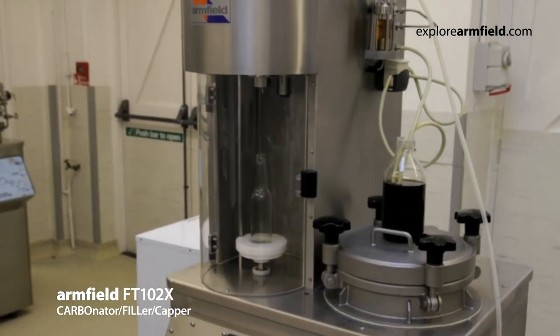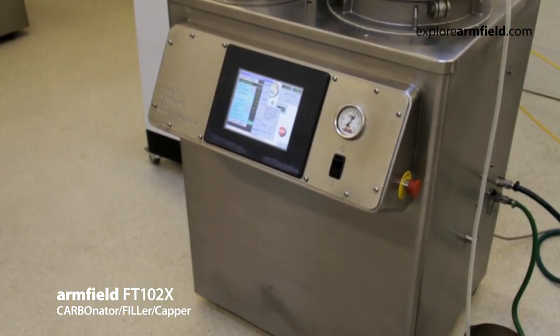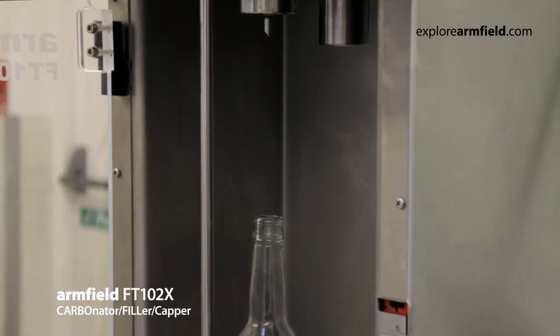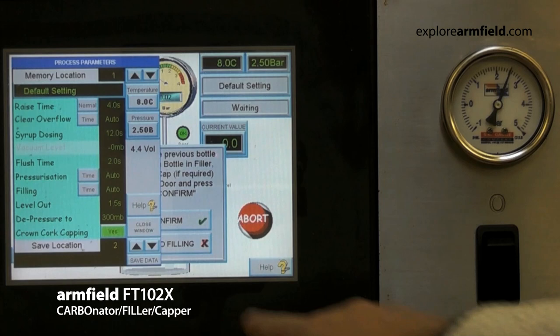Introducing the Armfield FT-102X Carbonator Filler Kappa. This video presentation demonstrates a typical post-mix carbonation syrup dosing, prior to the filling and capping cycle.